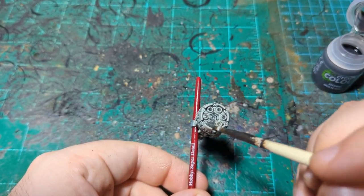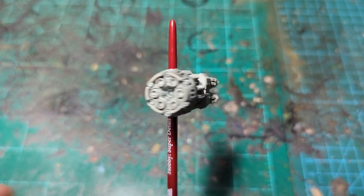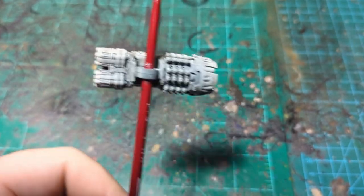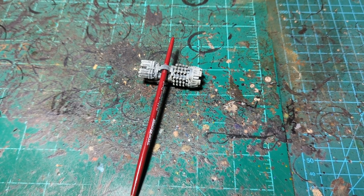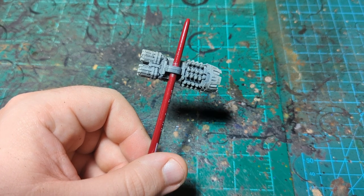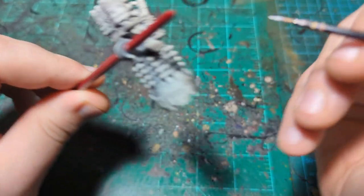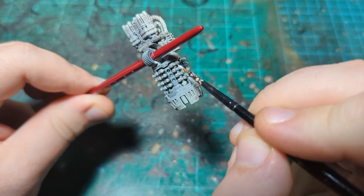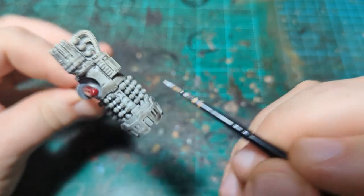I'm going to let this dry and then we're going to come back and do the first real color. Our Null Oil is mostly dry now. We're going to take some matte white from Army Painter — obviously any white will do — and we're just going to do some highlighting on the parts of this bombard that are going to be the energy of the bombard. I'm going to come in between these nodules here and just paint these spaces in white.